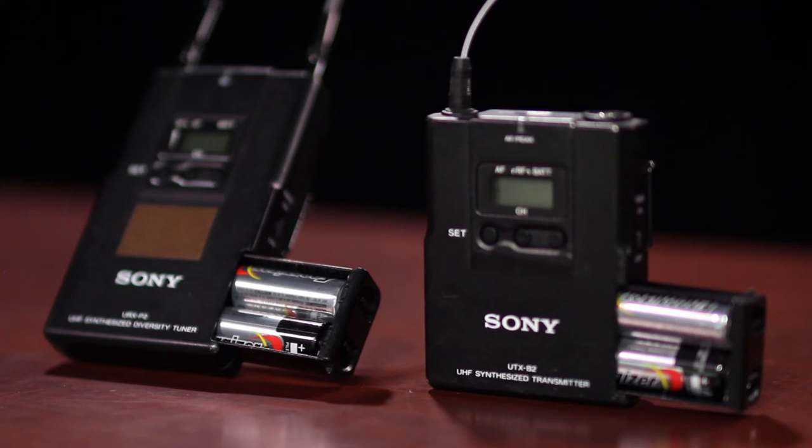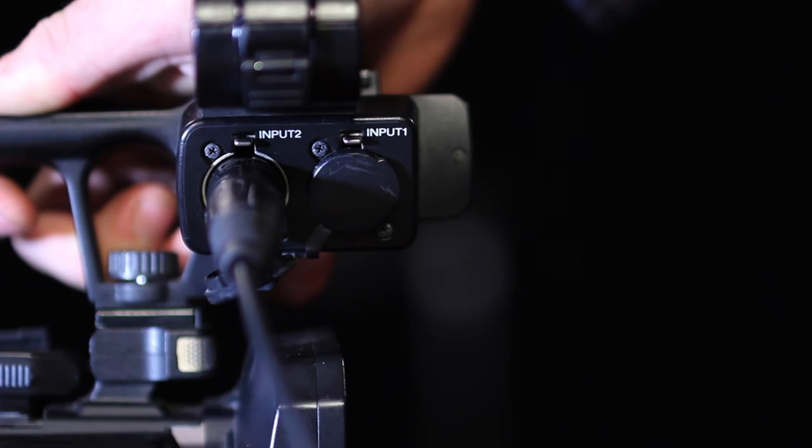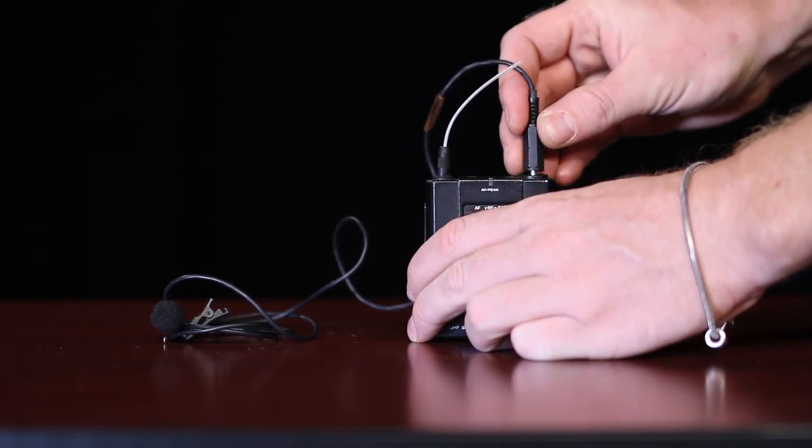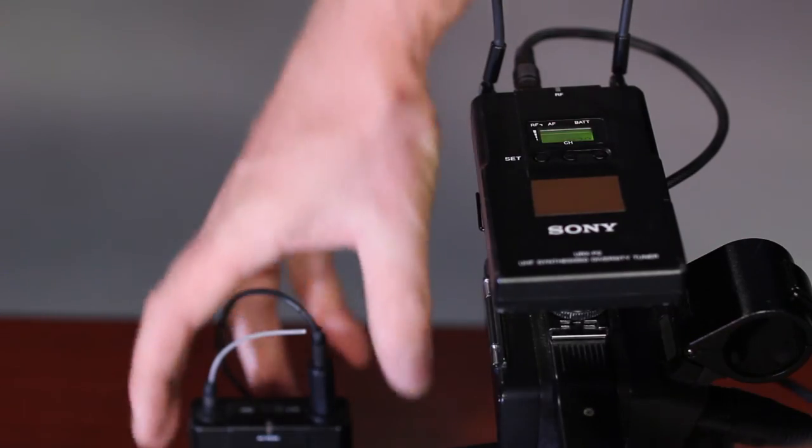For the blue camera, put batteries in the wireless microphone receiver and transmitter. Attach the receiver to the top of the camera and plug it into input 2. Plug the lavalier microphone into the transmitter, then turn the receiver and transmitter on.